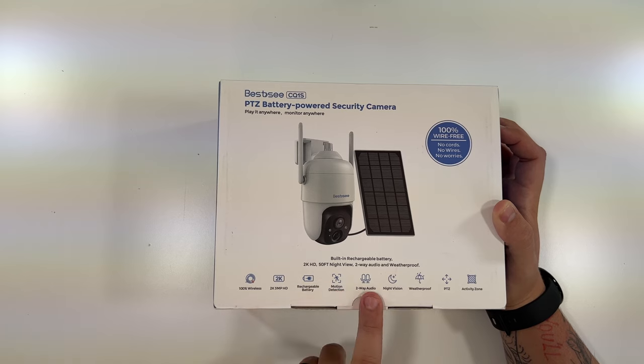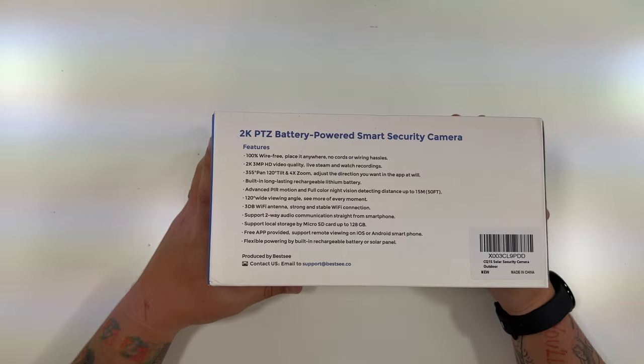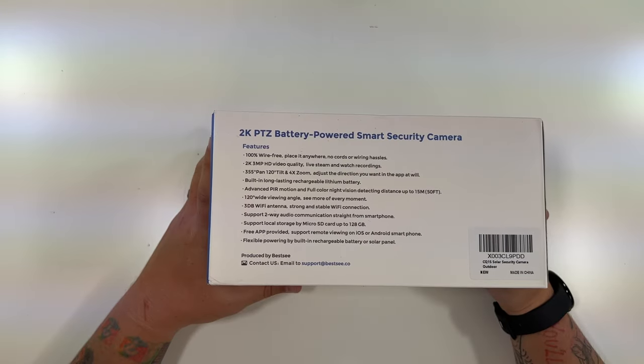This side describes those items in a little more detail with a couple of other things added. There's a 355-degree pan and 120-degree tilt with four times zoom. It has advanced PIR motion and full-color night vision up to 50 feet, a 120-degree wide viewing angle, and a 3dBi Wi-Fi antenna for a strong and stable Wi-Fi connection. It also supports two-way audio.